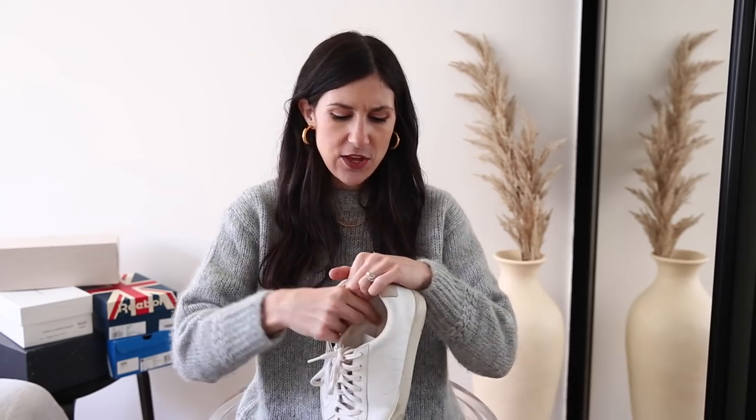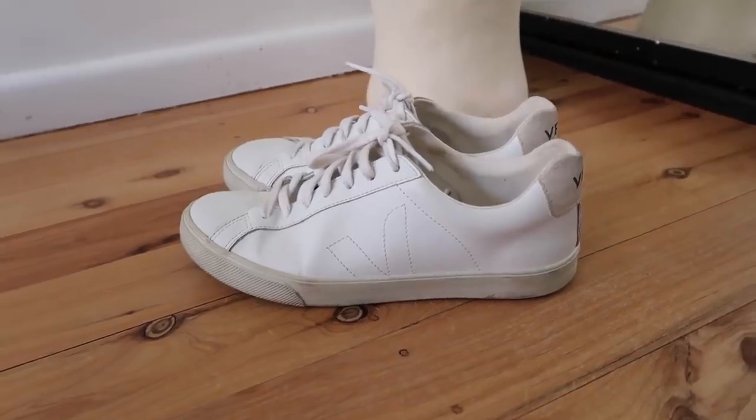I have worn all of these sneakers a minimum of 10 times, so I've really gotten a good sense of how they wear, the general wear and tear over time, and how comfortable they are. I'm going to start with my oldest pair — the Veja Esplice sneakers. These were a gift from my husband, and at the time he purchased them they were $102 Australian dollars. They are an ethical and sustainable sneaker brand. There's a great podcast with Claire Press from Wardrobe Crisis with the founders of Veja — I'll link it in the description.